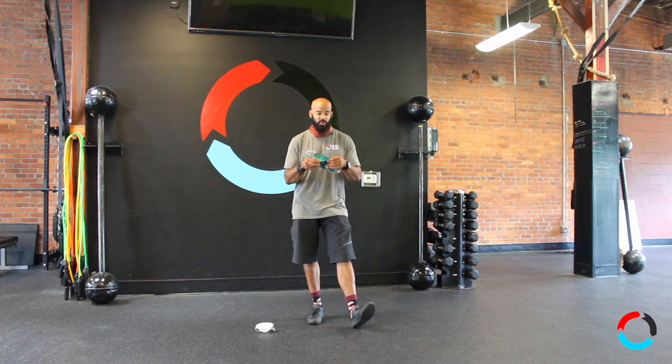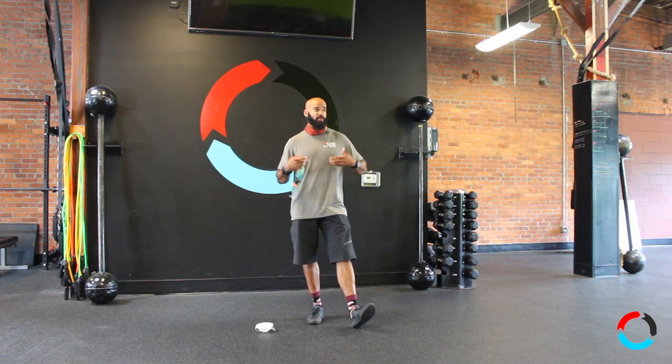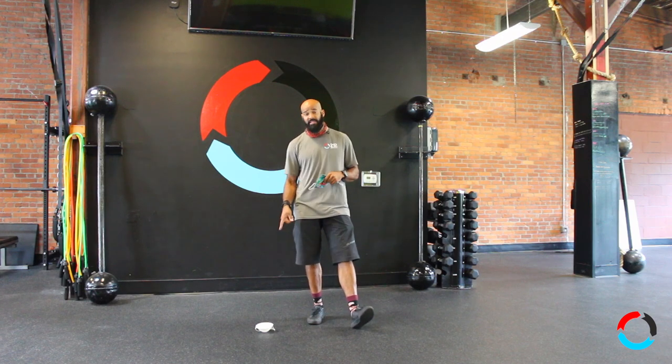Cotton does not breathe, and most of these are two layers. It's like working out wearing two cotton t-shirts in hot weather — they just don't breathe well, so you don't get the air in that you need.